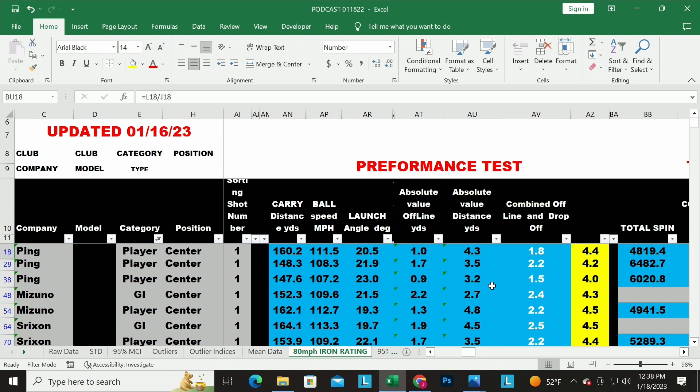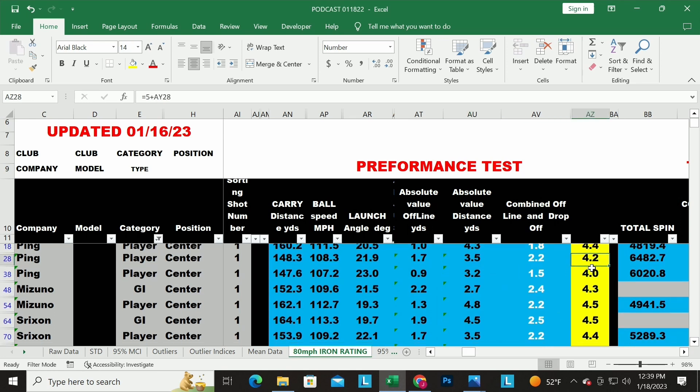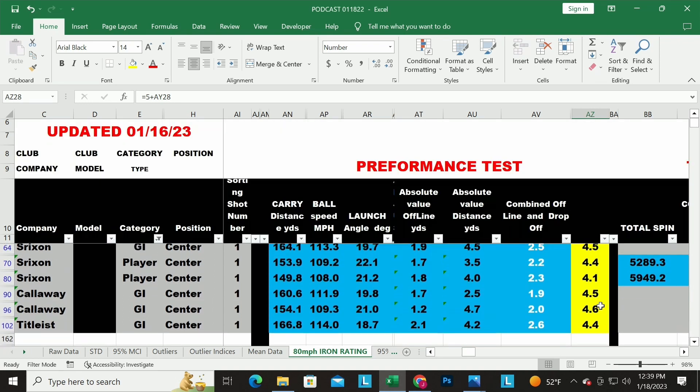It's important to use the absolute value for offline data — if one shot goes 10 yards left and another goes 10 yards right, one's positive and one's negative, so they cancel out to zero and it looks like a great club, but it's really not. You have to take the absolute value of how far offline it is. We also look at distance drop-off, combine some math on that, and that's where we come up with our ratings.